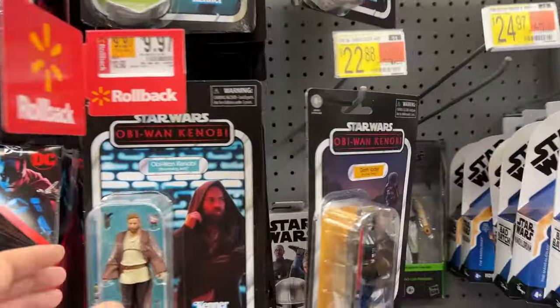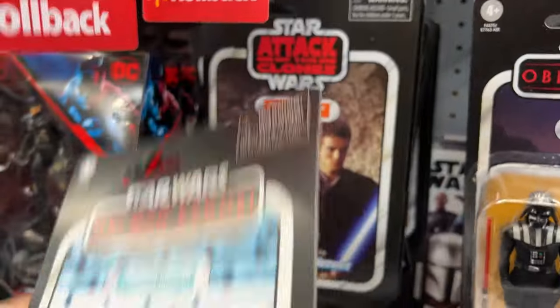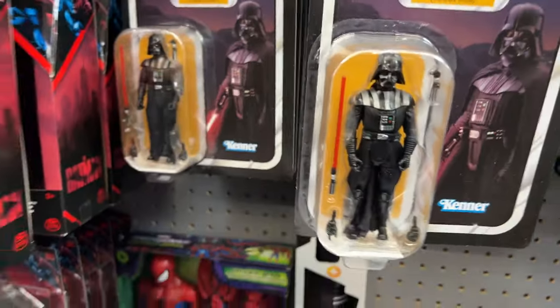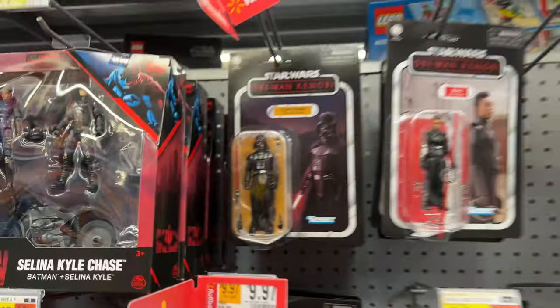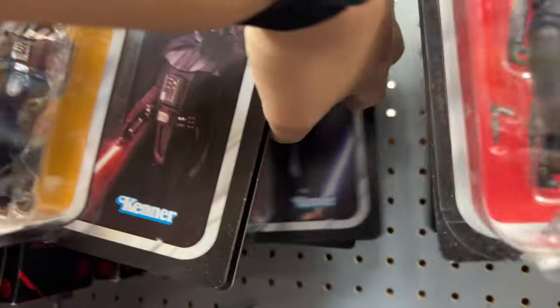Wow. I already got Kenobi. I already got Anakin. I'm good on Reva. Here's a clean one. Yes, a clean one. I need an opener. Yes. Talk about jackpot. And if this is correct — this just dropped. More Vaders. I got Obi already. I got Anakin already. Let's go.